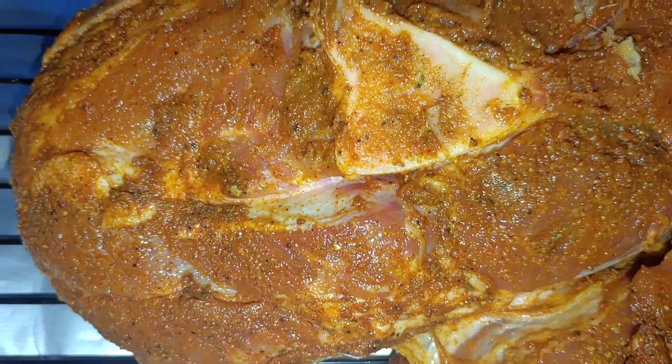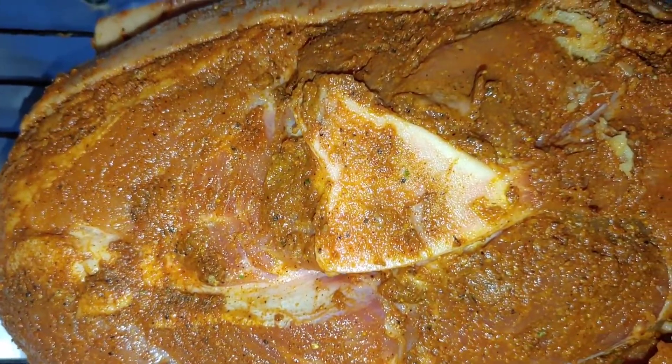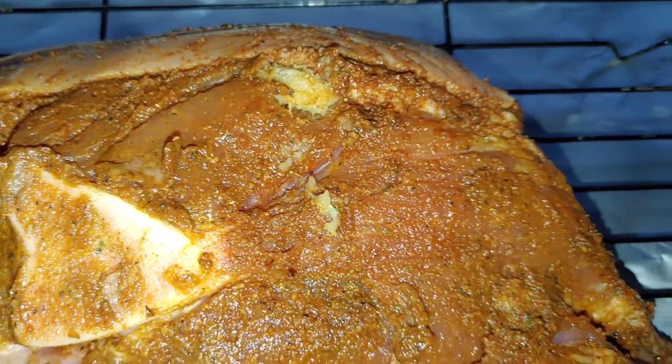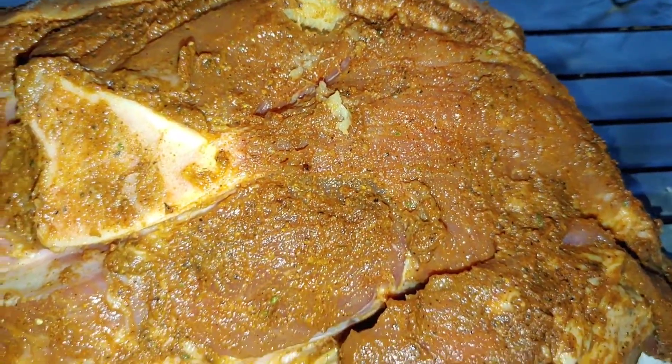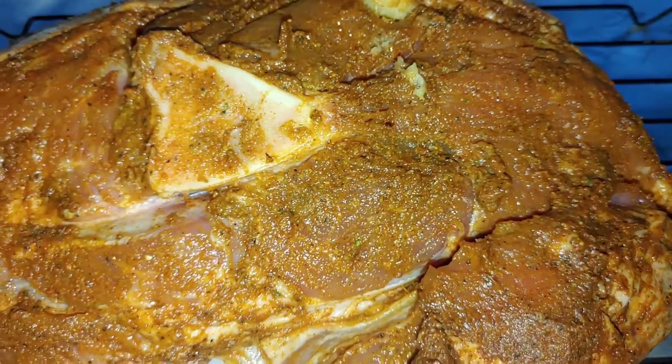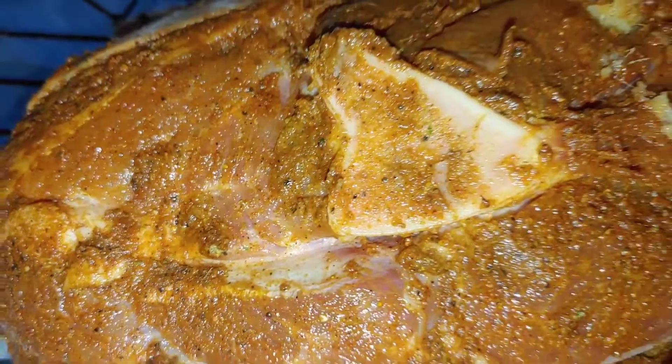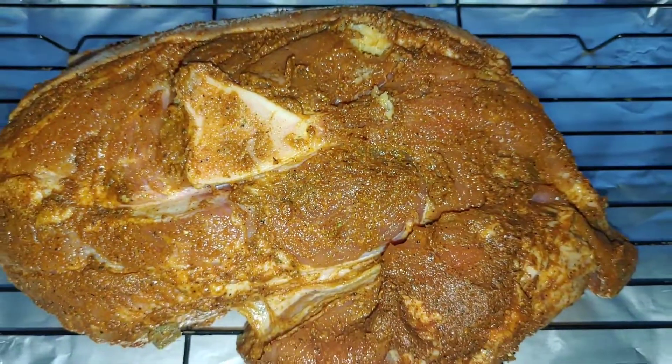Okay, here I have it on the grill, ready to put it in the oven. For this, I'm going to use low heat — not going to crank it up to 350. I'm going to go about 275 and let it slow cook.